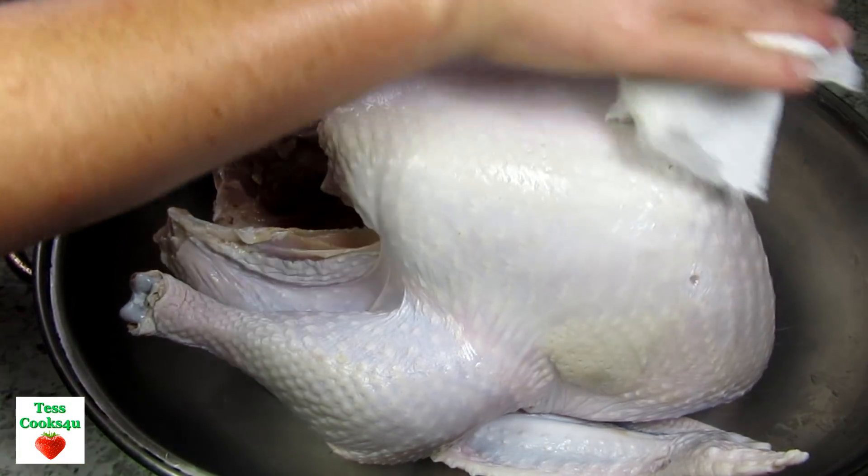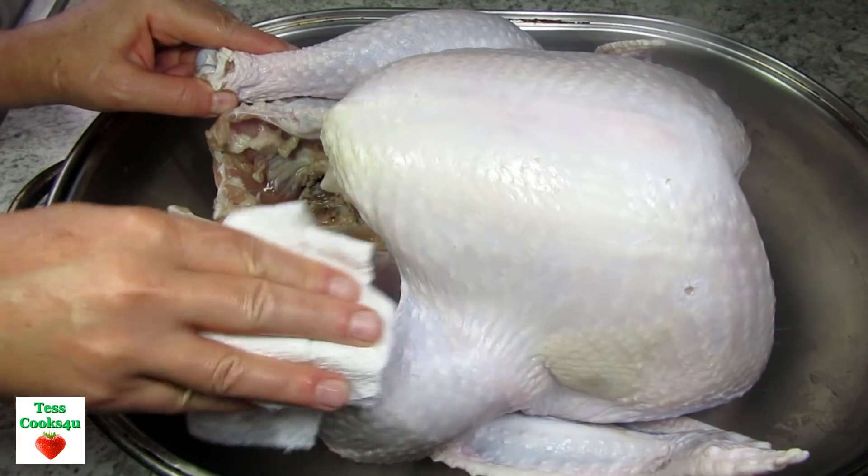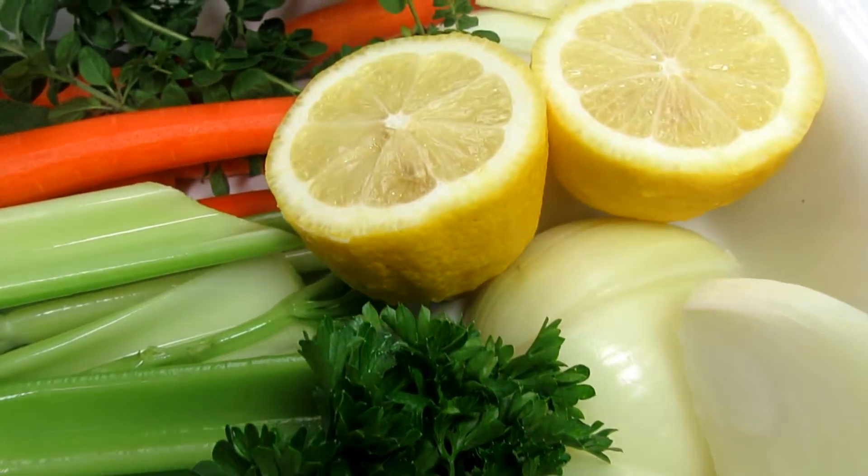I'm starting by patting the turkey dry, then seasoning the inside cavity with some salt and pepper.